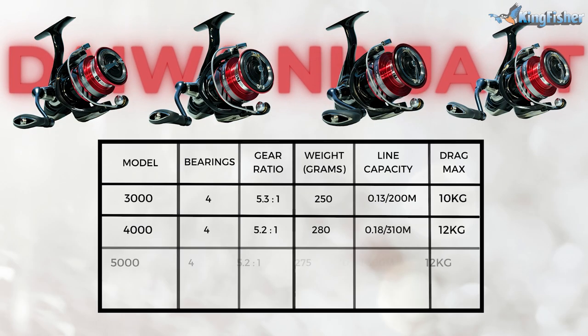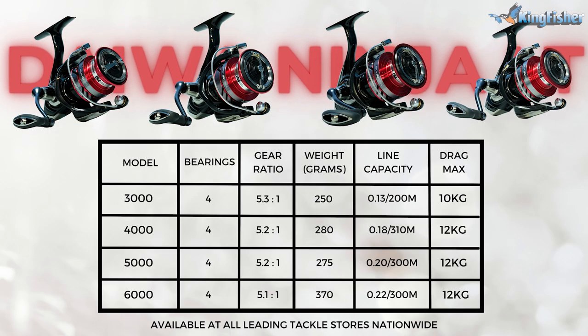And as the name says it, light and tuft is a fitting description for this reel. Dower's Ninja Light and Tuft is available in a 3,000 size, 4,000 size, 5,000 and a 6,000 size. Ninja's light and tuft is made of a carbon-based material, which makes the reel a lot lighter.